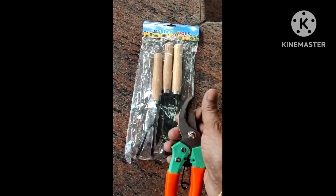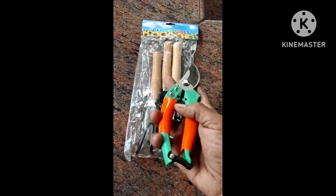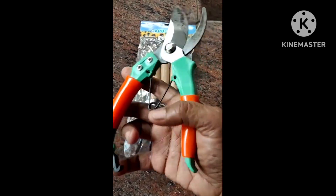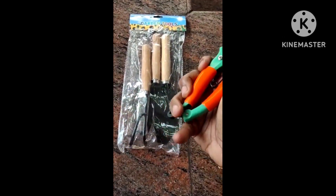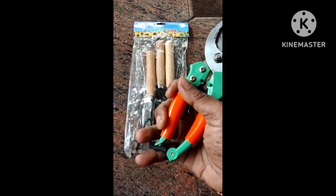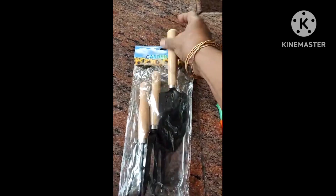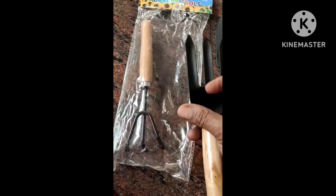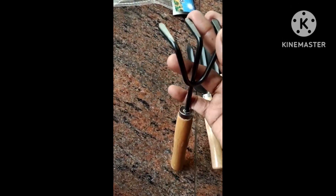You will have to cut the house in the house. You will open the house and open the house. You will have to cut the house. These are the two tools.